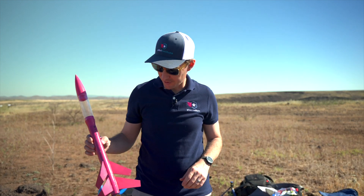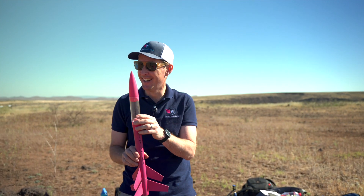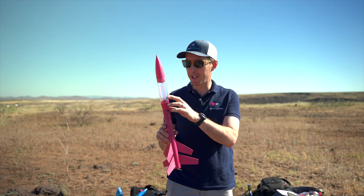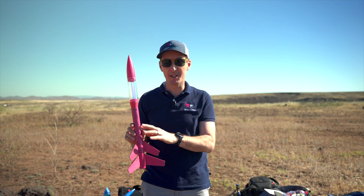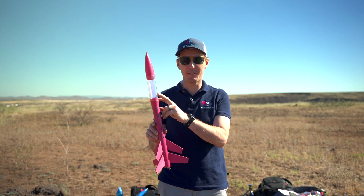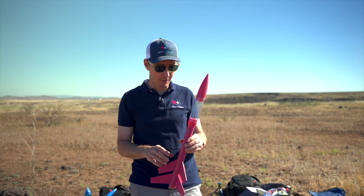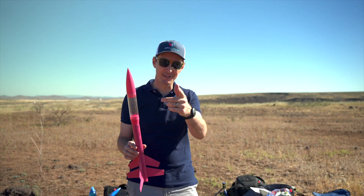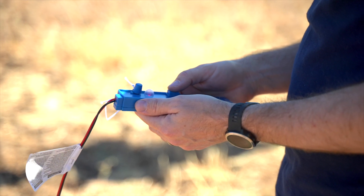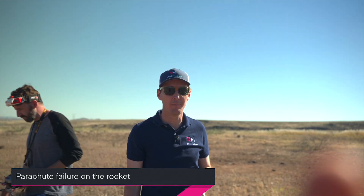We're going with the one Jason calls the Pink Panther. Since Don is winning — which I wasn't expecting — we're going to run it first without any payload, then put a 360 camera in the clear nose cone afterward. We'll run it on D motors, which is the next level up, and then add the camera. We also have the large rocket here for E motor runs. Let's see if Don keeps winning. Three, two, one — go! Oh, it's coming down — looks like we had a parachute failure. I don't think we're going to be able to reuse that rocket.